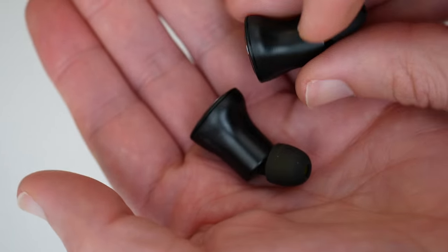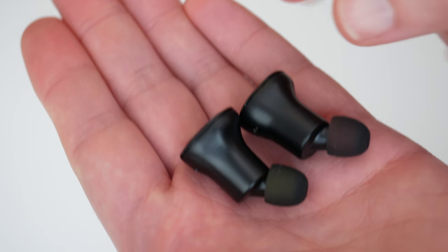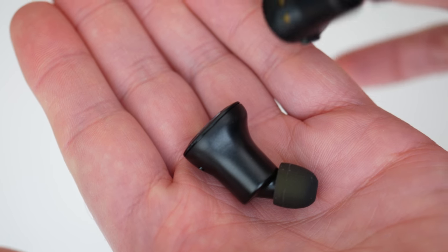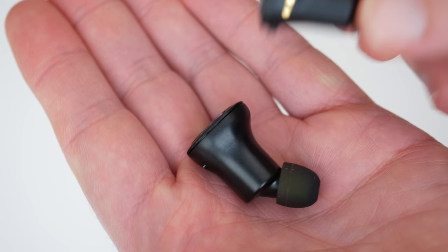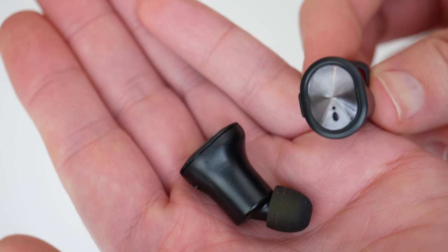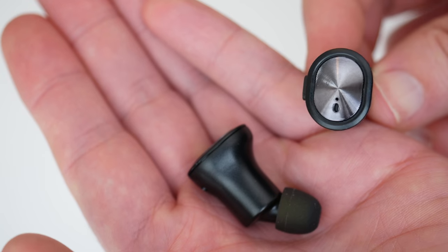The earbuds themselves are really rather compact. They're a little bit bigger than some because there's not an extra piece or an extra wire connecting them with the battery — each individual earbud has its own battery, so they are a little bit larger than some. Not too heavy though and really nicely constructed. There's a little push button on the side and then you can see a little sort of concentric pattern on this side of the earbud as well.